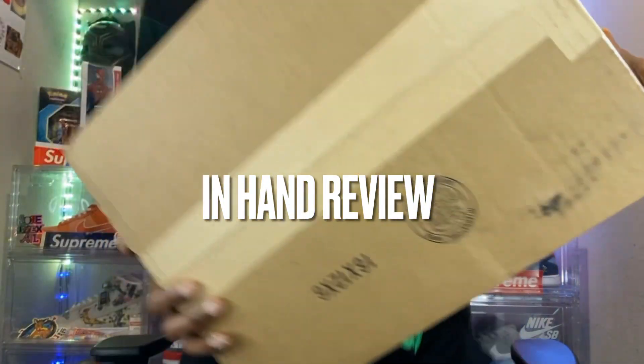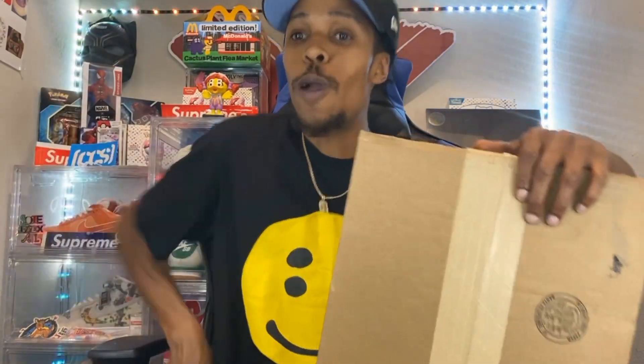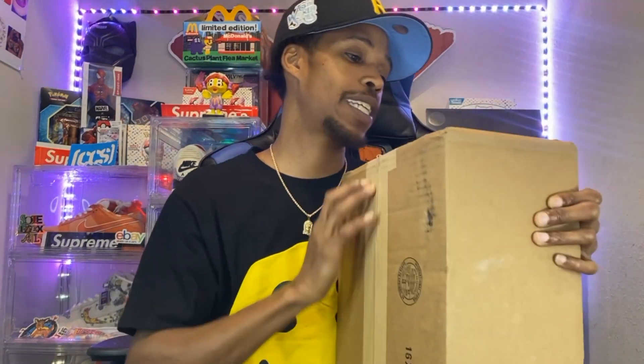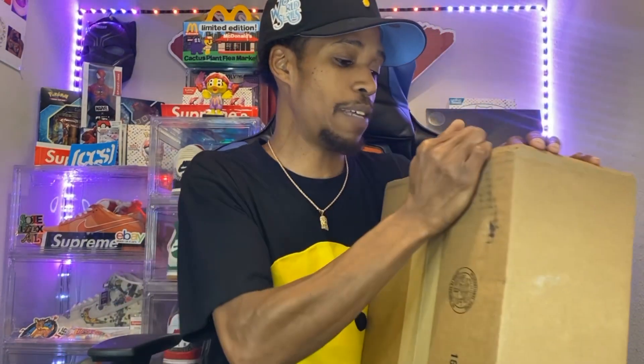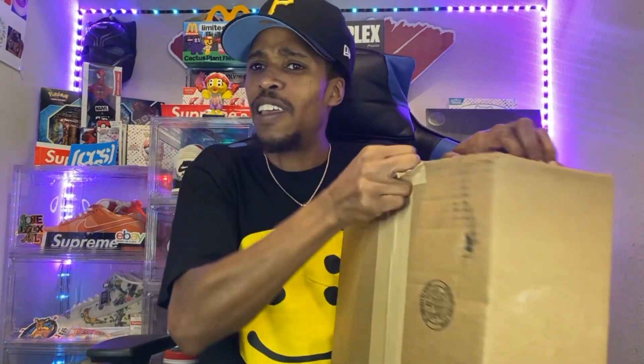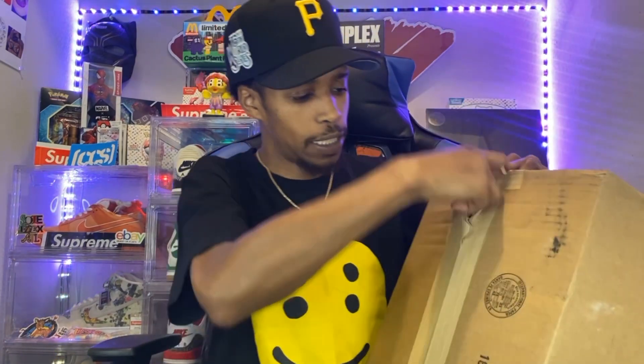What's good, who's gang, it's your boy Rahus. We are back with another in-hand review — it's been a while since we actually had an in-hand sneaker review, so I'm excited to see this particular silhouette. This particular package came in from CPFM, so let's go ahead and open it up. I waited a couple weeks for this package to get in, but the wait is over.